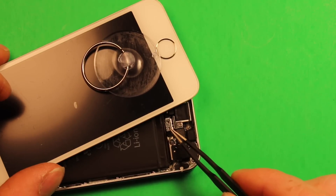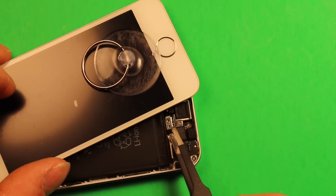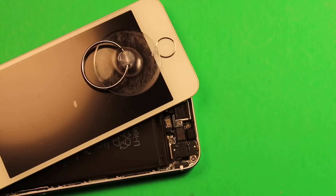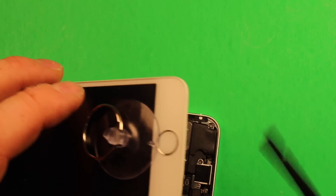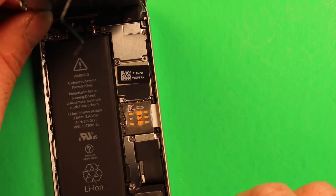This is the flex cable we're talking about. Use the tweezers and carefully go in and twist it a little bit so it pops right off. Then use the plastic pry tool to remove the connector there. After that, you can be free to lift the screen up, but don't lift it more than 90 degrees at this point.